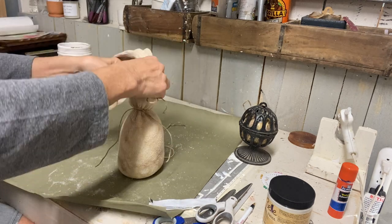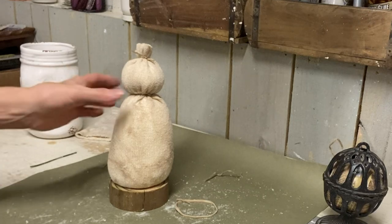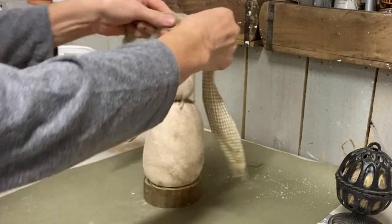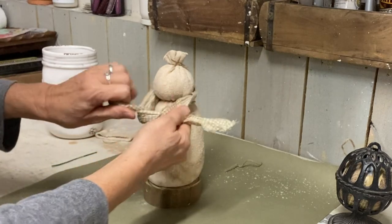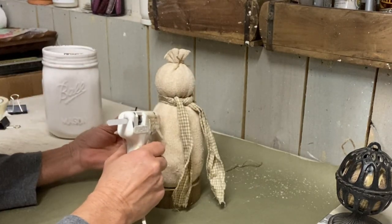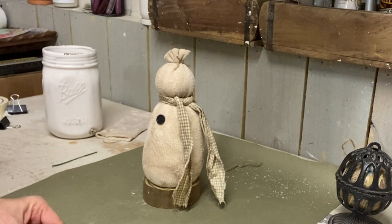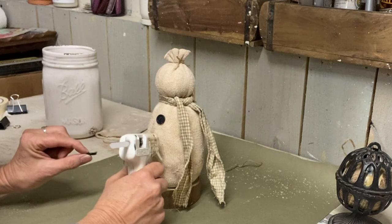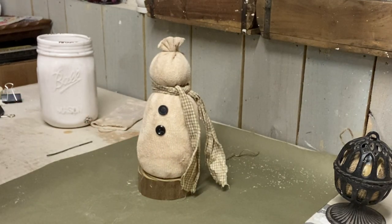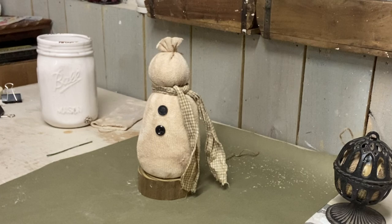Once that's tied and the excess is cut away, it's ready for the next step. I have a chunky wood slice that I'm going to mount mine on — you wouldn't have to, as these will stand up fine without one, but I want mine to maintain a certain shape so I glued it onto the base. I'm using strips of torn fabric for its scarf, tying them around, and then I just hot glued the buttons on the front.